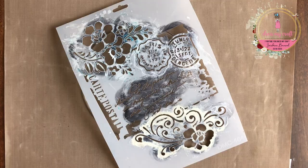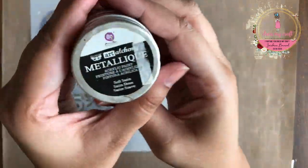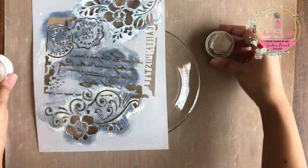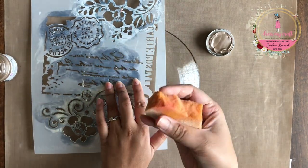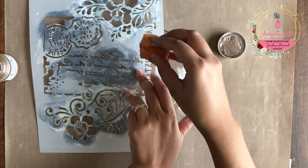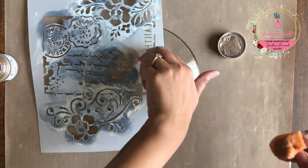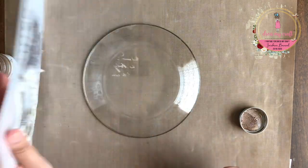Today I am using an 8 inch glass plate to start with. I am going to work on the reverse side of the plate. I am beginning by doing some stenciling using the Cartier Postil stencil from dressmycraft. I have placed the stencil upside down to get the right direction of the script.